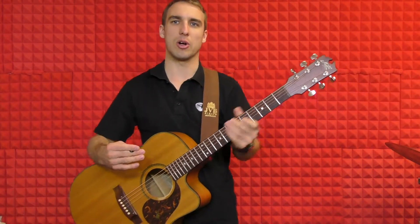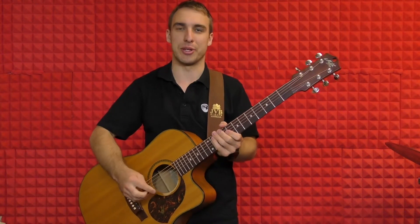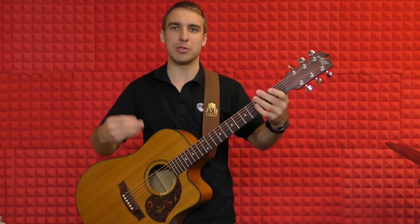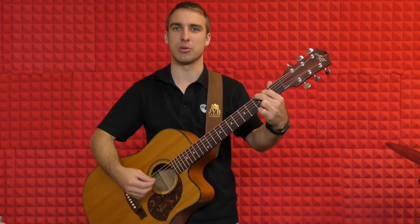If you haven't quite got these chords yet, please check out the videos on how to play those three chords. To begin with Budapest, we've got an intro of four bars and that's just the G chord.